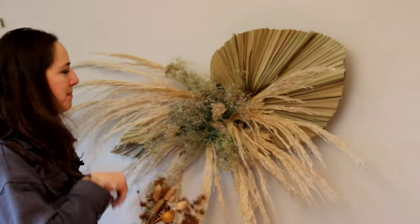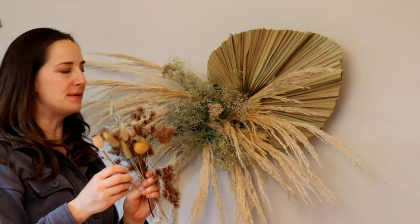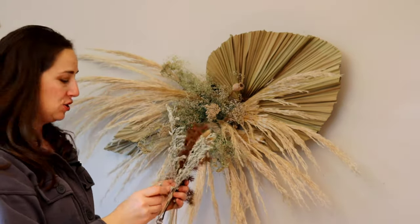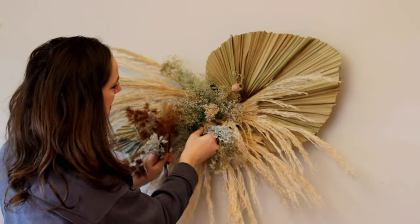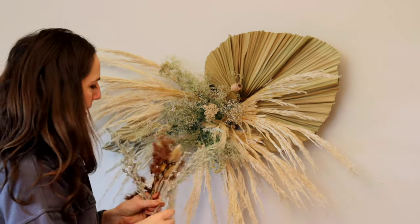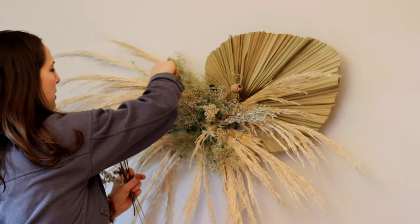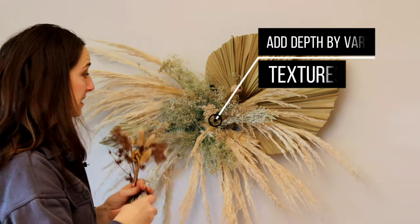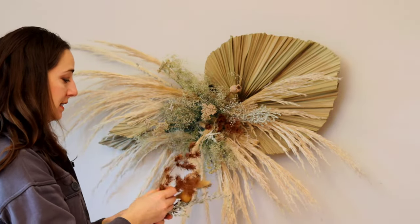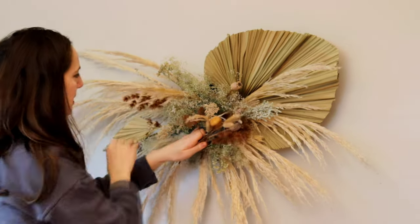Now that I've got my baby's breath kind of half-covering the foam, I'm starting to add in my smaller elements like this cool poppy. This is what really gives you the dimension and shape to your arrangement — adding in a bunch of different shapes. Even though they're all in muted tones, having all the different textures is what really elevates your design and makes it look polished. I'm just filling it in, making sure we're not able to see the foam once completed.